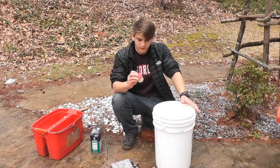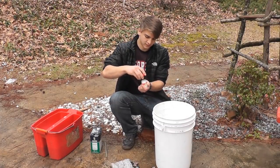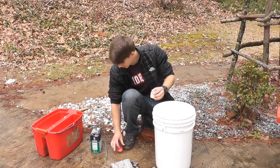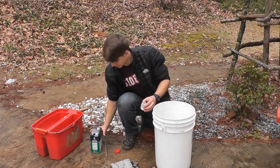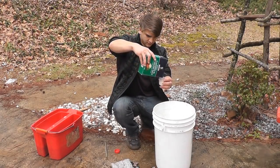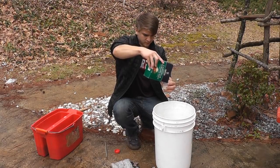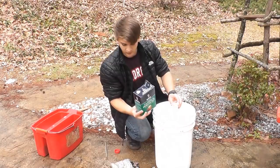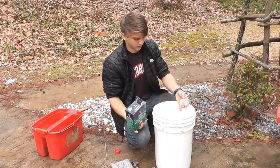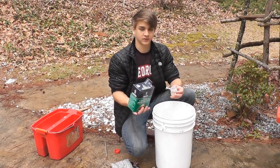You need two ounces of alum — this is roughly what that looks like. You're gonna take that and dump it in the bucket. Then you're gonna take the pickling salt and put four ounces, so fill the measure up twice and dump that in. If you're gonna do bigger animals or more animals, you could double the water and double the amount of alum and pickling salt.